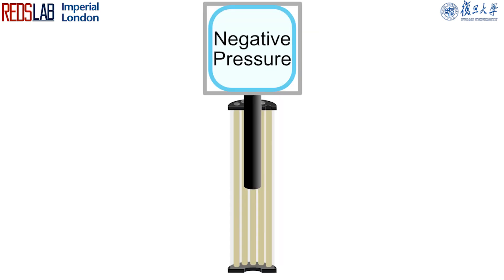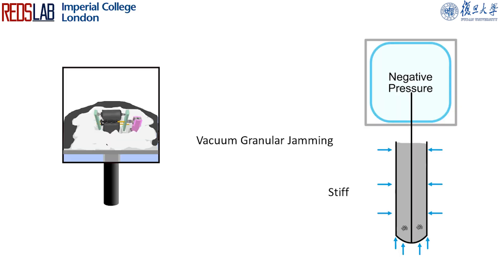When negative pressure is applied, it triggers a process known as granular jamming, which is caused by vacuuming the air out. This process creates large forces that push the granular particles together, transforming them from a fluid-like state to a solid-like state and significantly increasing the growing spine stiffness.